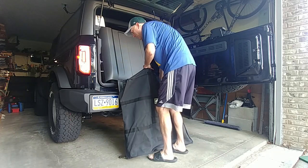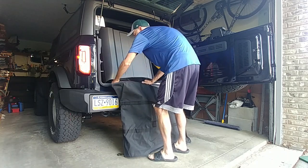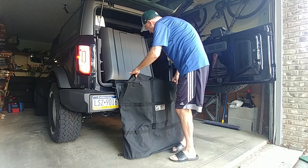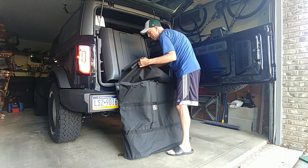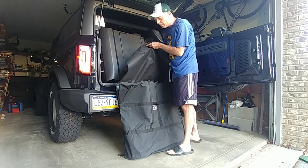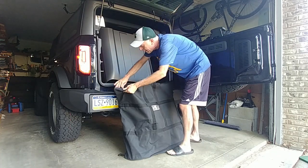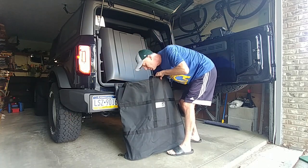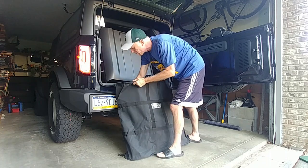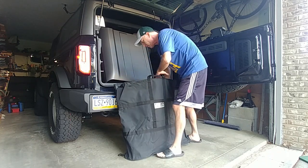It's just kind of awkward and difficult to get in there just right. But again, it helps if you have it propped up against something. Once the first panel is in, the bag has this divider section — you're going to put that divider section down into the bag. That helps protect the two panels from rubbing against each other, giving a little bit of extra layer of protection in between the two panels.